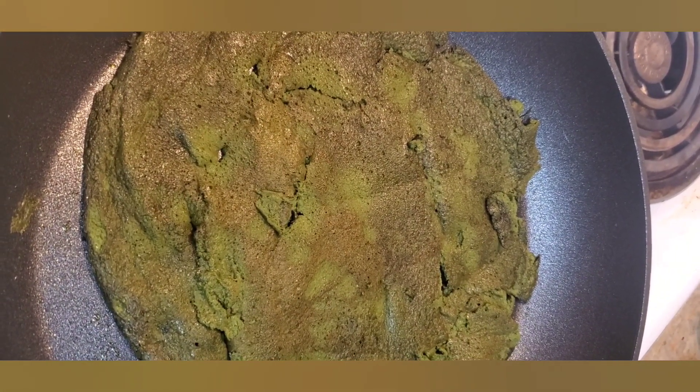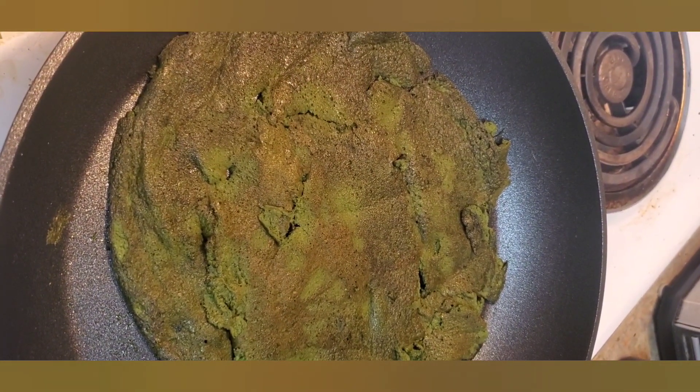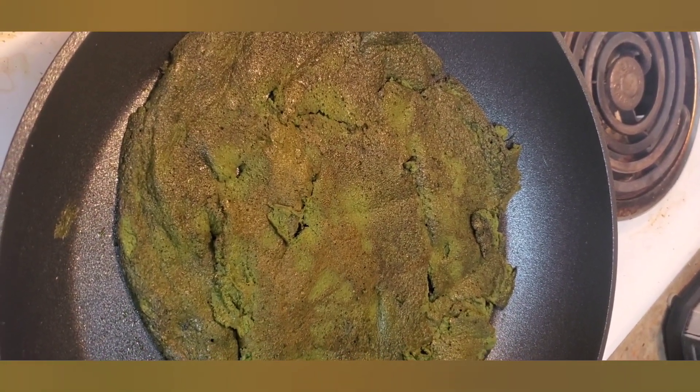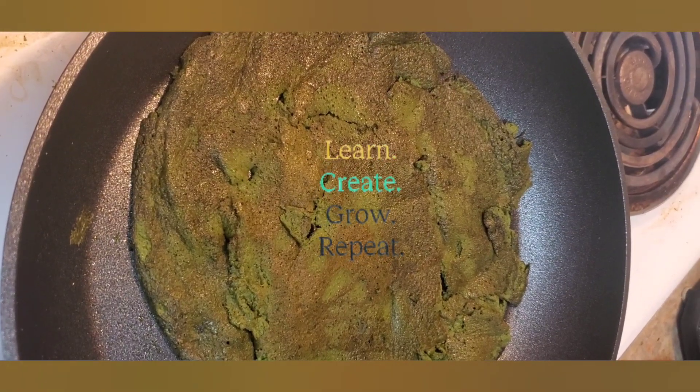Here it is — I flipped it. It's kind of flipped over, but it doesn't look like it bound as much as it did in the other video. So I'm making another batch and I added more egg, hoping that binds it together a little bit more. We'll see how it goes.